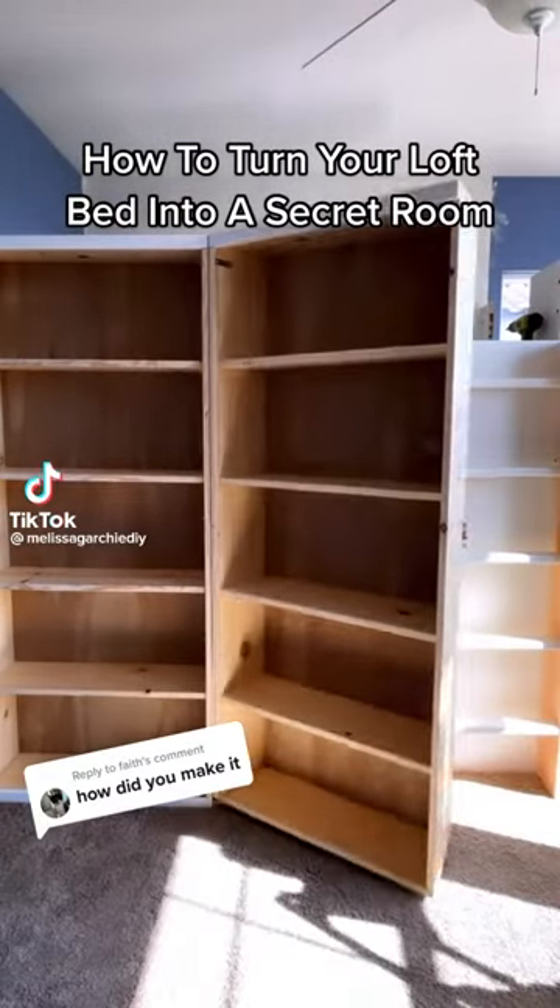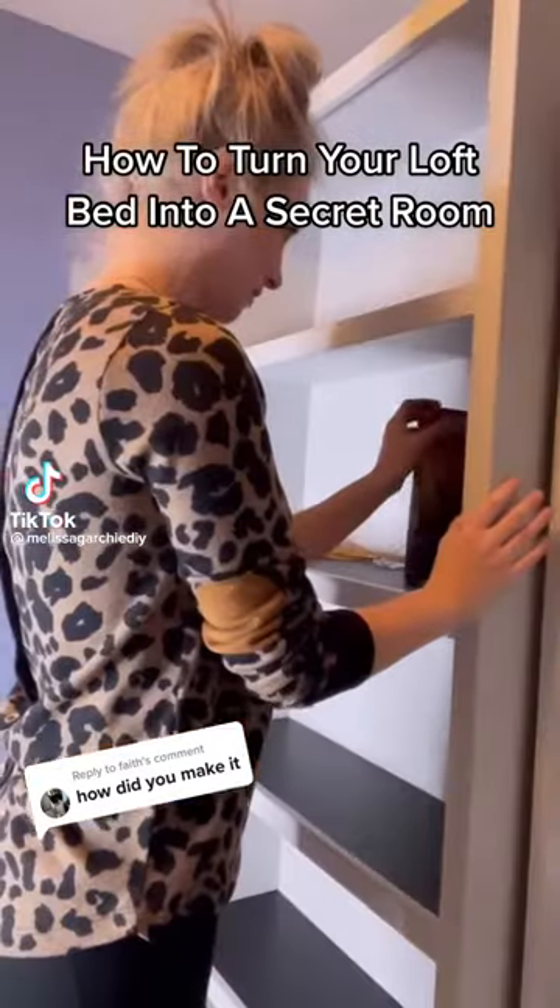How to turn your loft bed into a secret room. All right, you asked for it, so here it is in under a minute.